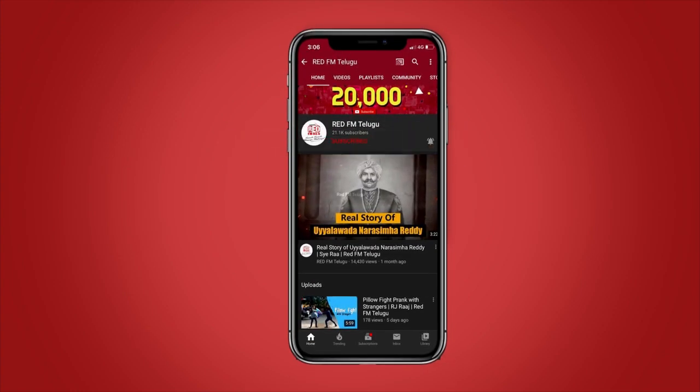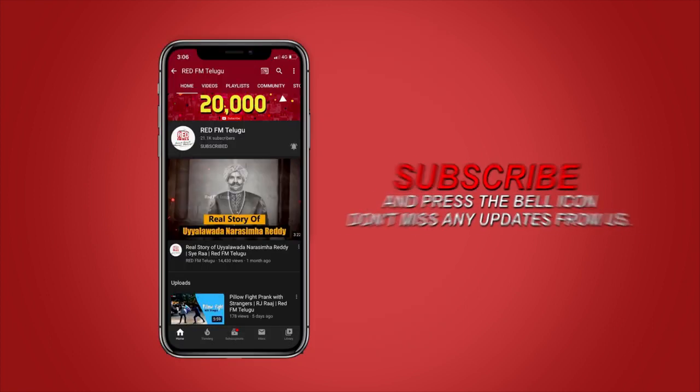If you have an option to subscribe, you can also use the notification bell to get notified. Hello Pips!